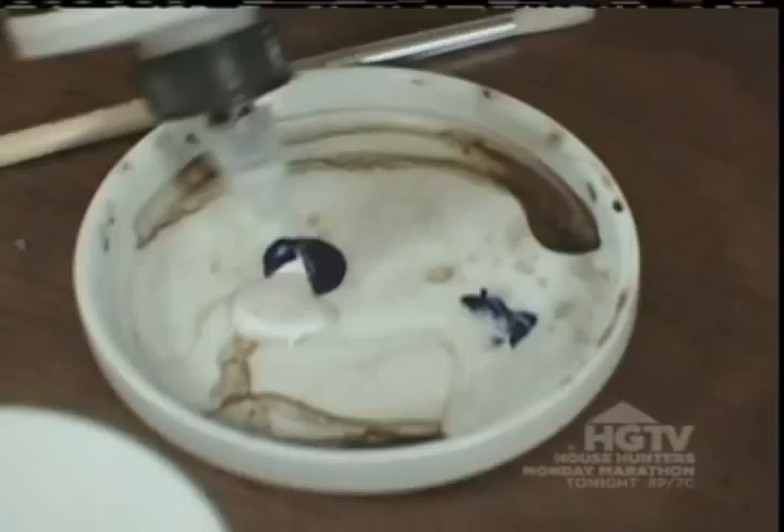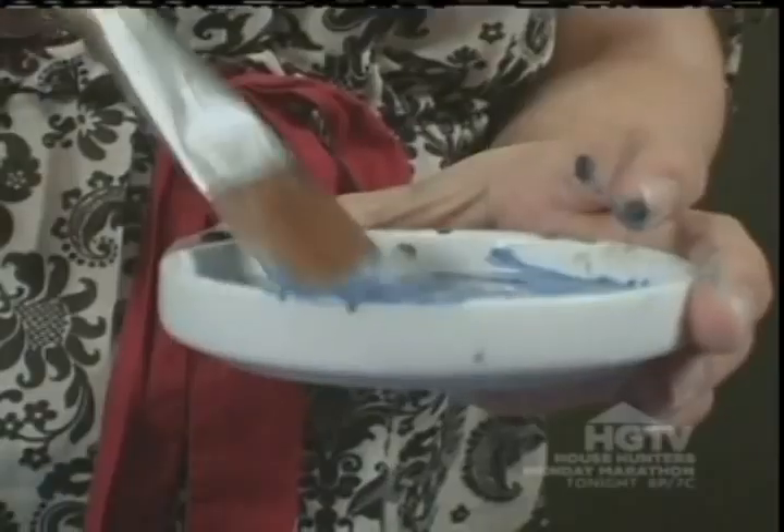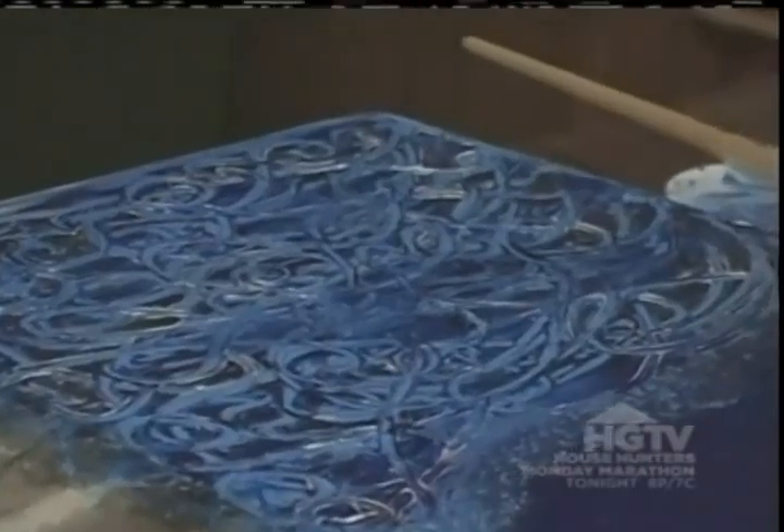I've let the texture gel dry until it turned clear. Now I'm going to add a glaze that will make the ocean look a little bluer and to highlight the beads in the texture gel. I've finished the glaze. Now I'm going to set it aside while I work on the collage elements of the piece. First, I'm going to assemble the house.